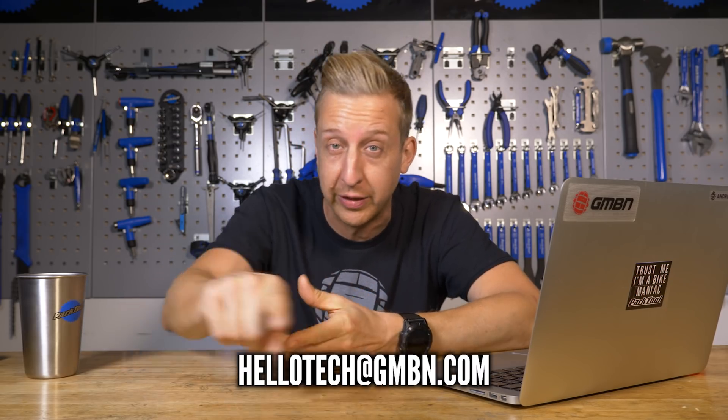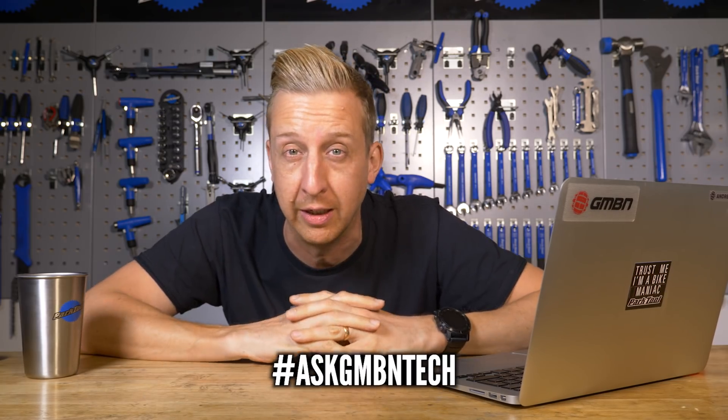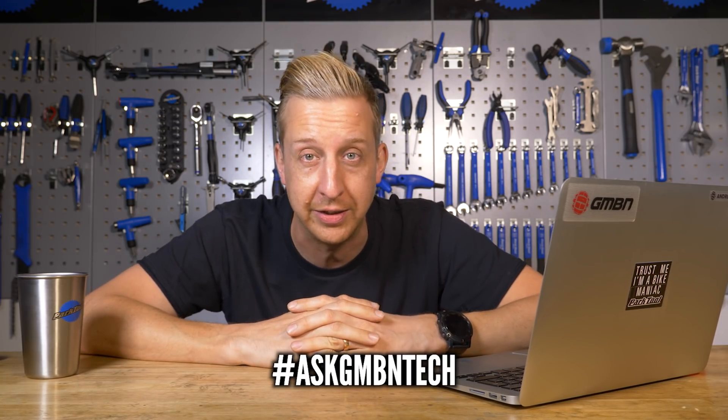Welcome, this is Ask GMBN Tech, the weekly Q&A show. If you've got the questions, we give you the answers. Get your questions in to the email address on the screen right there, or in the comments below. Just make sure you use the hashtag Ask GMBN Tech. Let's get involved.